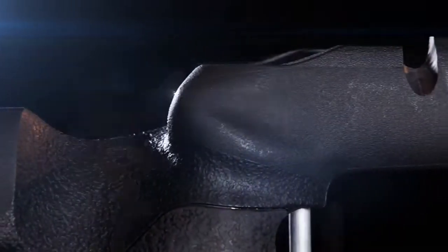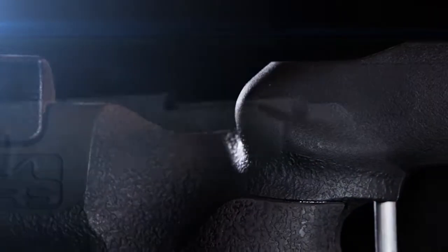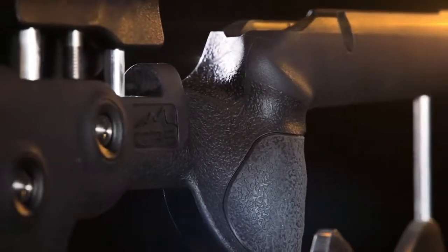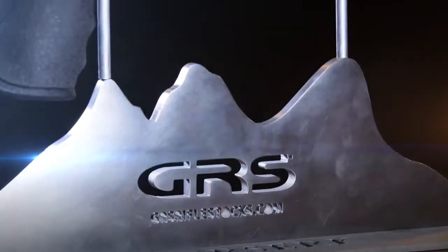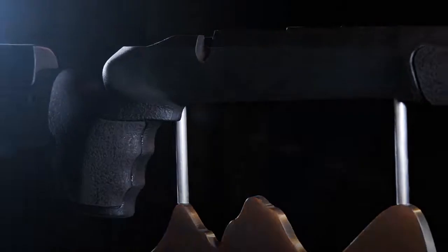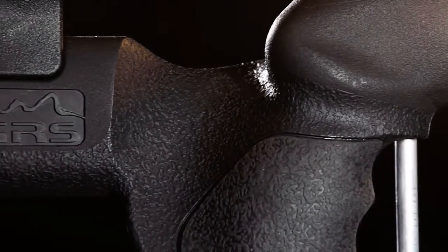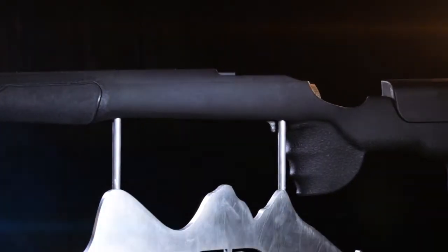GRS Rifle Stocks. From the mountains and fjords of Norway comes the most elegant ergonomic rifle stocks ever made. Introducing the revolutionary Berserk stock for direct replacement of your factory rifle stock. Whether you are hunting or target shooting, the Berserk stock is right for your application.